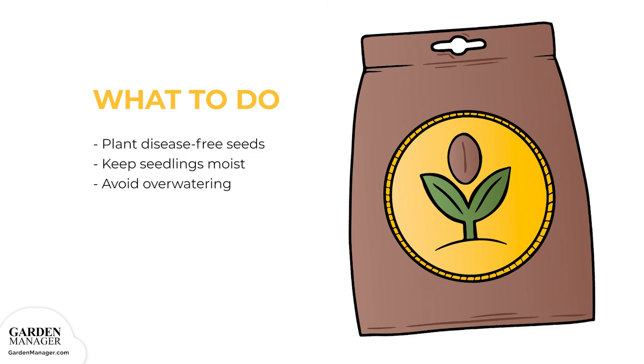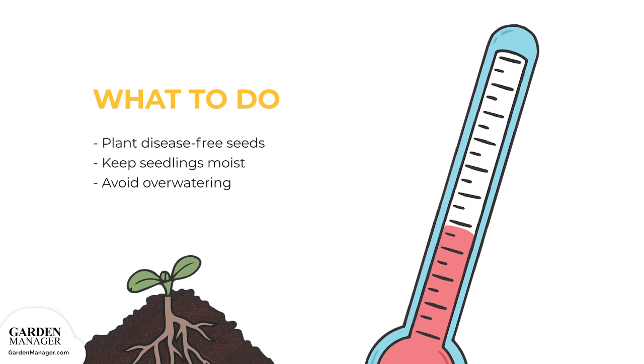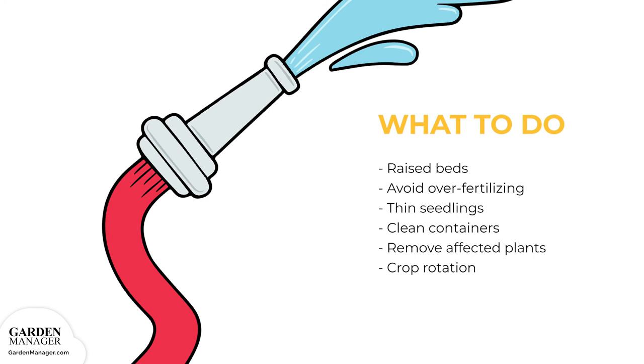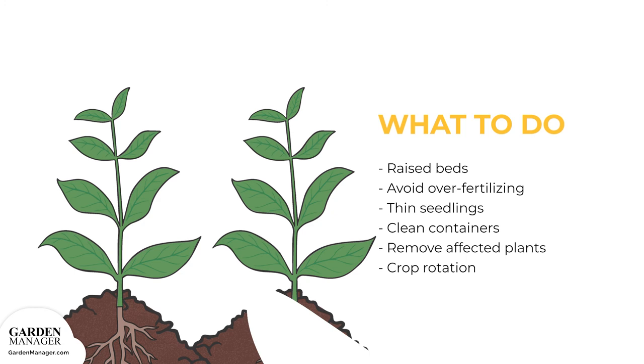Damping off — here's what to do. When possible, plant disease-free seeds. Keep seedlings moist, but avoid overwatering to keep the soil from getting too wet, and try to keep the soil from getting too cold. Raised beds are usually a great option for planting since they help with drainage. Avoid over-fertilizing seedlings and thin them out to avoid overcrowding and ensure good air circulation. If containers are being used, thoroughly wash them in soapy water and then rinse in a 10% bleach solution after each use. If any plants are affected with damping off, remove them from the garden and then practice a crop rotation of 2-3 years.